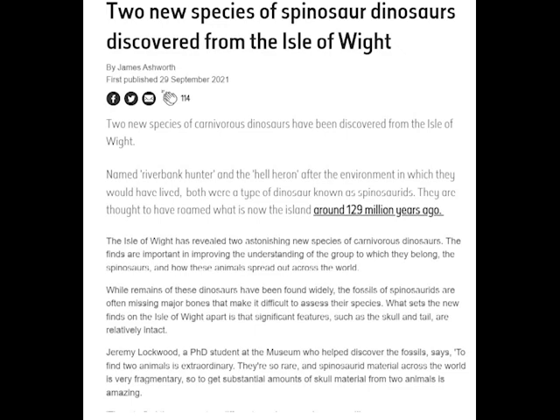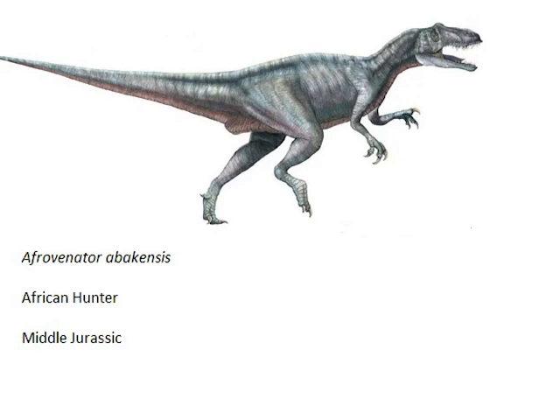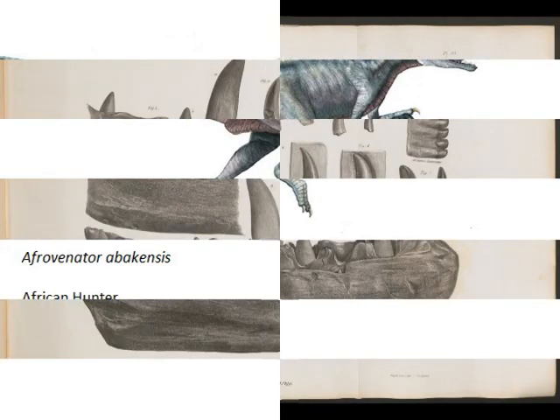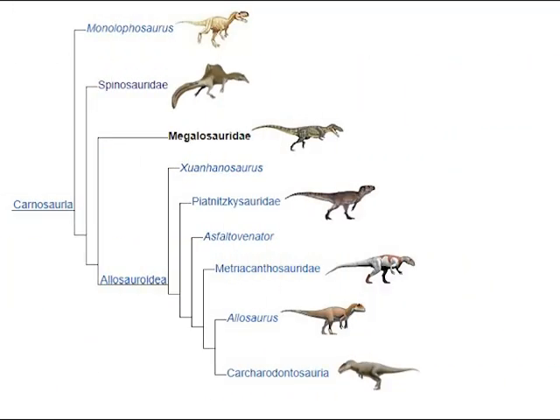Let's take a look as if it was Afrovenator. Its name means 'African hunter.' A Megalosaurid, it is the cousin of the famous Megalosaurus — one of three species which Richard Owen used to define dinosaurs. It is also related, a bit more distantly, to Spinosaurus and as such to Suchomimus, which we looked at last time. A 2019 study classifies Megalosauridae as Carnosauria, which includes Spinosauridae.